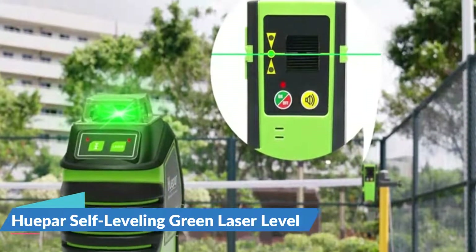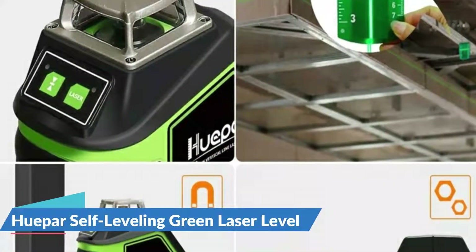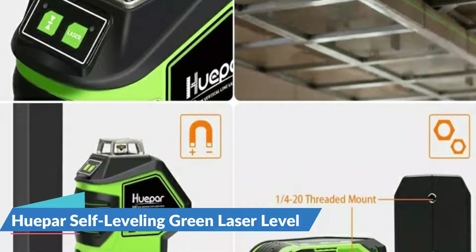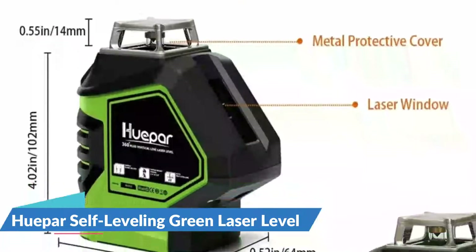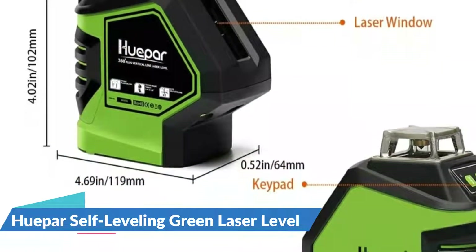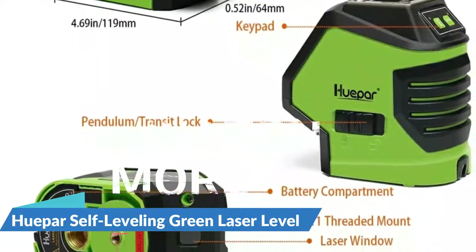However, the area in which it performed the worst was steadiness. The laser shook much more than the other models during testing, potentially making the line less accurate, though it stabilized once all movement was stopped. It also has plumb spot indicators above and below, which is a unique feature.